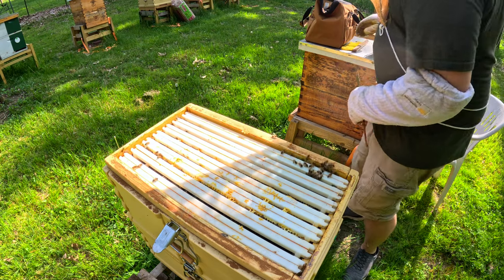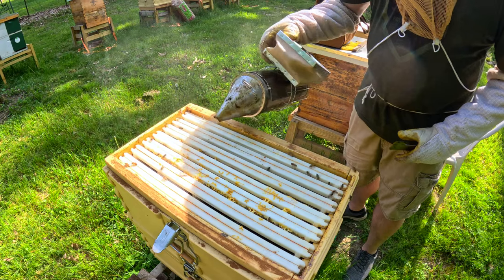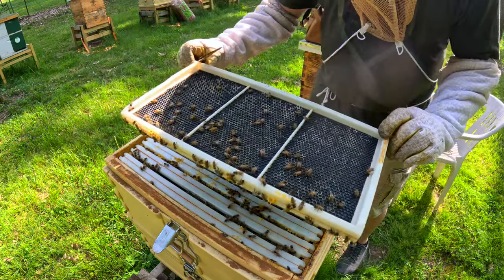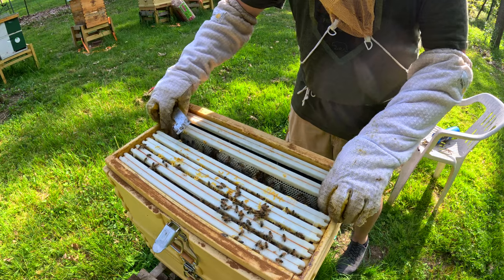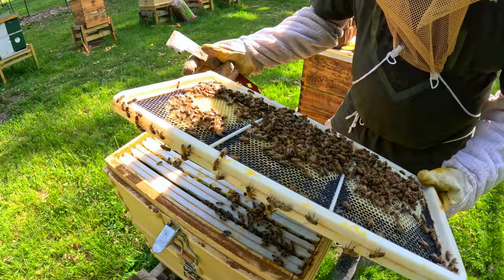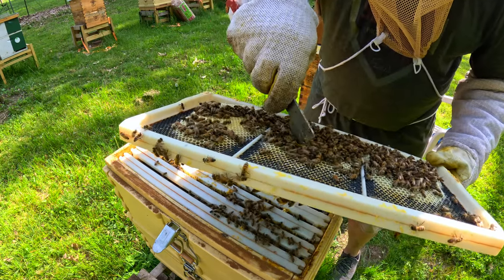I added in a second deep onto this colony. There are plenty of bees in this colony. You can see the wax on them, and even on the next one — oh yeah, they're really starting here. Excellent. And there's a little queen cup there, nothing in it.